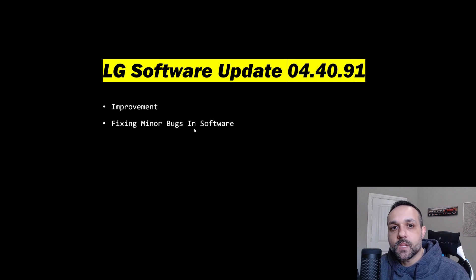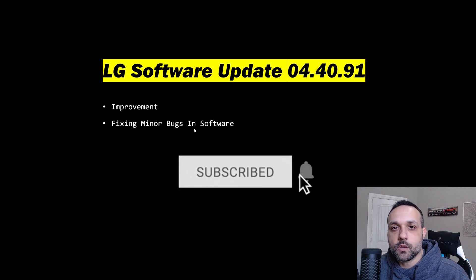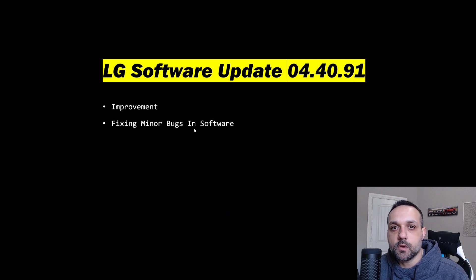Outside of that, that's going to do it for the video. As always, appreciate you watching. If you want to help support the channel, smash that like button — it gets my videos circulated out to more people. And of course if you're not subscribed, click that subscribe button and click the bell notification so you don't miss my future uploads. Until the next one.